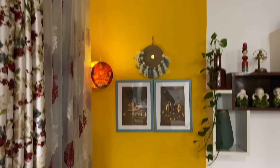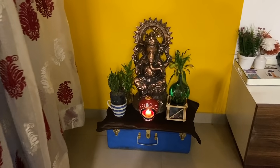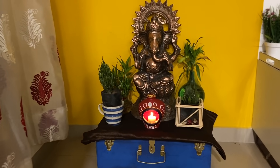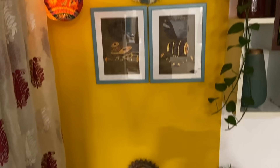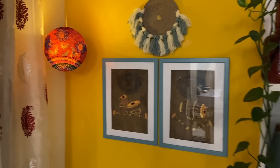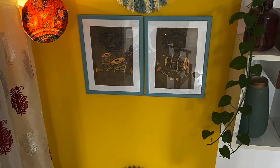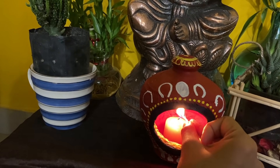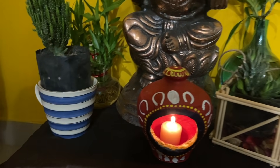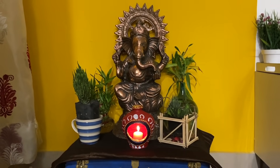As I told you in the beginning, we will use all these DIYs to create a beautiful corner. This is the small and beautiful corner which we have decorated with all these DIYs and some plants. It is not always necessary that we need a lot of equipment to decorate our house — with minimum items and a little creativity, you can make any corner beautiful.